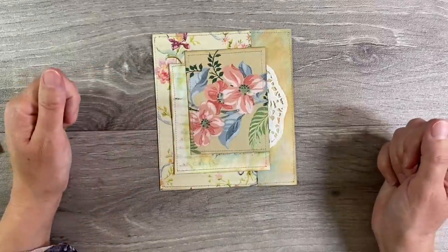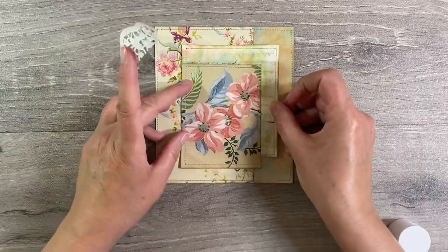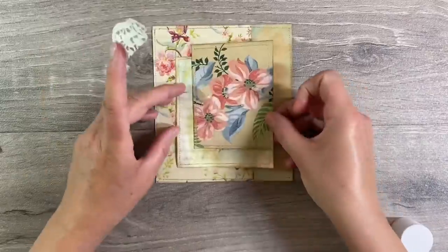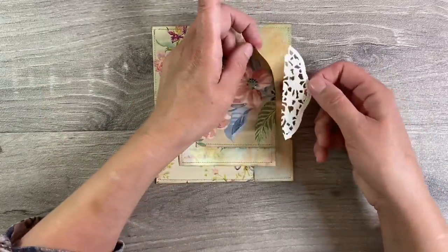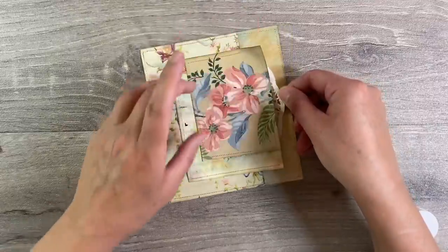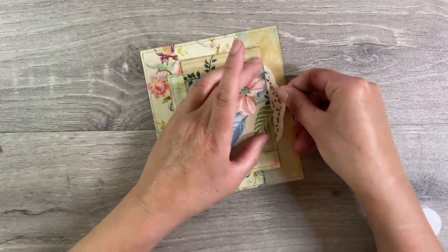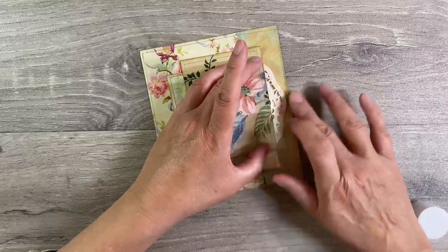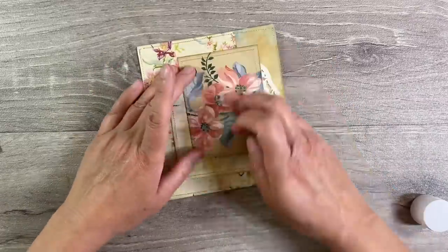I think that looks absolutely beautiful. I've just applied some glue stick to the back here. Go easy with your doilies because they are fragile. If you go too heavy handed with your glue, they will just tear. So just be really, really gentle. Let's just pop that down there like that.